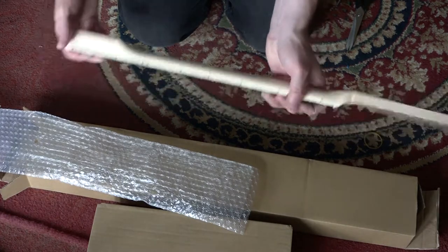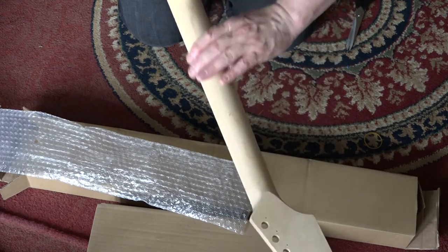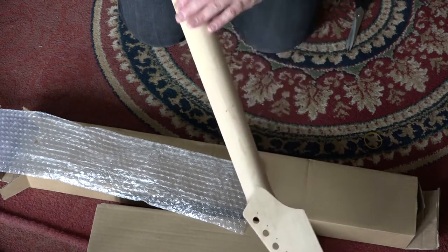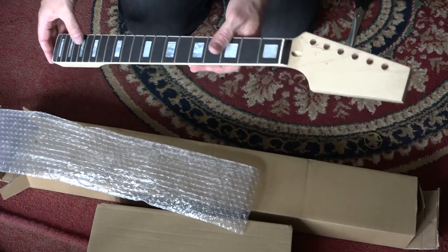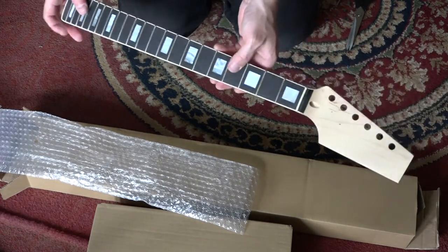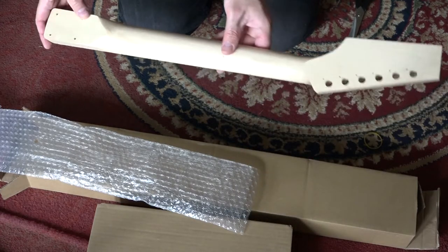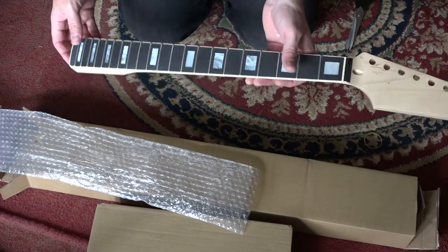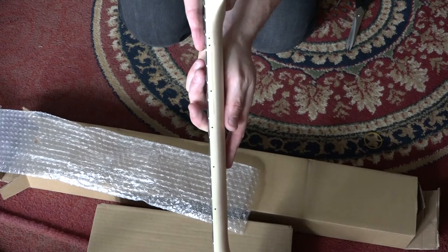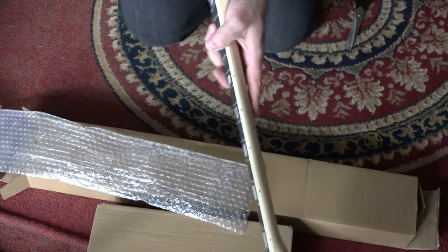This is a nice quality neck - it feels comfortable. I can't feel any bumps or nicks on here at all. As to whether it'll stay like that after I've finished building it, I don't know, but that's a good quality neck. Certainly if I was buying a replacement neck for a guitar, I wish I'd bought one of these when I was throwing together that guitar I built previously. And let's look at the straightness of it - absolutely pretty much bang on. That is as straight as you're going to get.